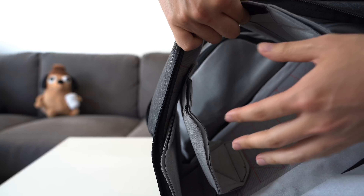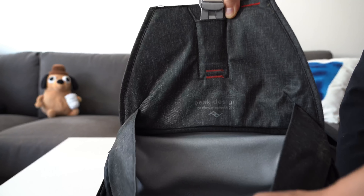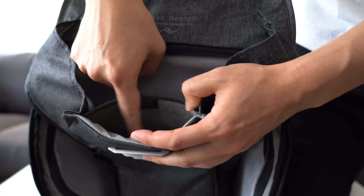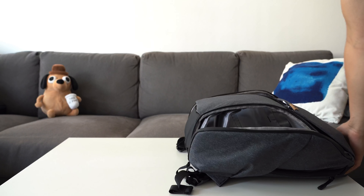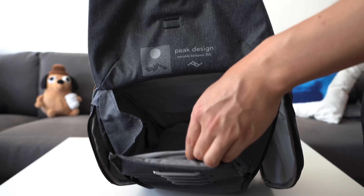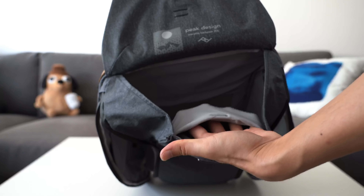Both bags still have what they call the secret compartment, located under the mag latch. It's a compartment held down magnetically where you can put your passport, for example — it closes flush and looks like part of the bag when closed. On the V2 this exists similarly, except it's not quite as hidden. It's now more of an expandable elastic pocket, where Peak Design stored all the extra tie-down hooks, so you could potentially put more things in here.